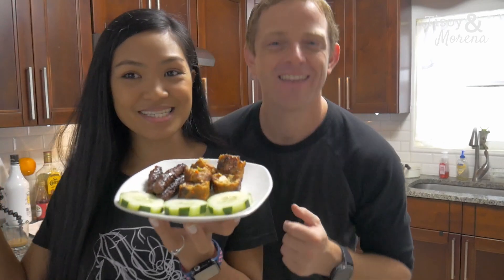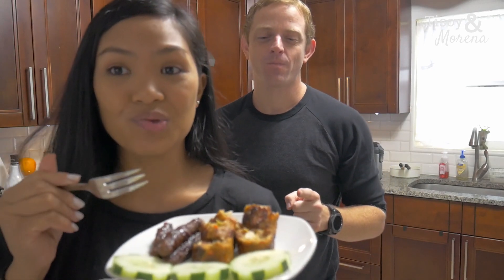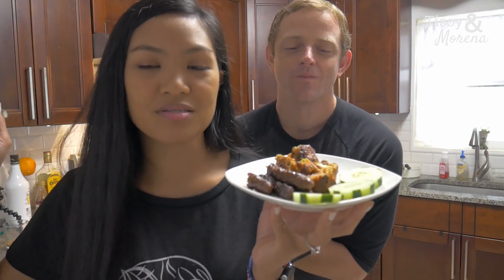Thank you guys for watching. We're gonna go finish all this. We have some leftover pancit, we got pancit, kanin — which is rice. This is good with rice. We also eat this sausage for breakfast — you can eat it with your eggs. And if you guys want some rice, yeah, it's breakfast. Filipinos know how to make good food.